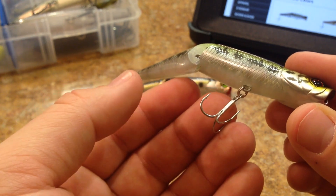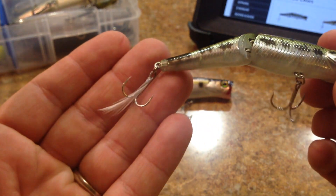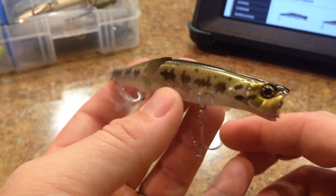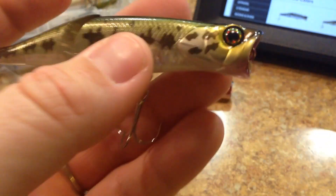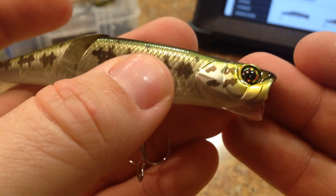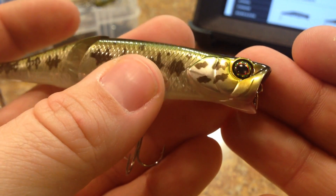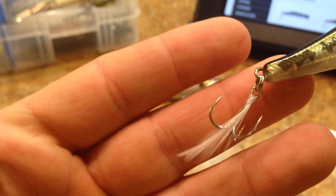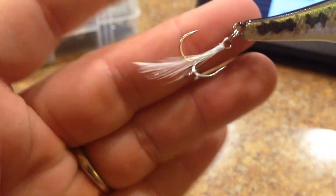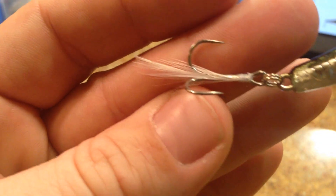It doesn't mean these hooks are any less of a hook — they're different, and I do believe they're probably every bit as high in quality as the hooks Jackall normally uses. Take a look at this eye here. You guys have seen the standard Jackall eyes they use on their hard baits — there's just so much detail in that eye. It has a light feather or two on it, with a white thread keeping everything in place.